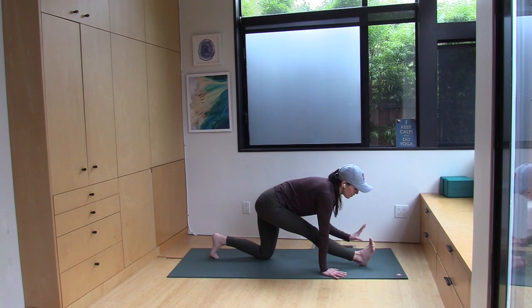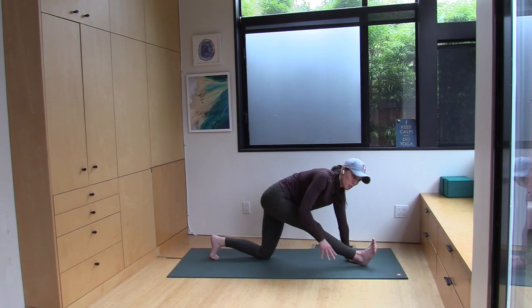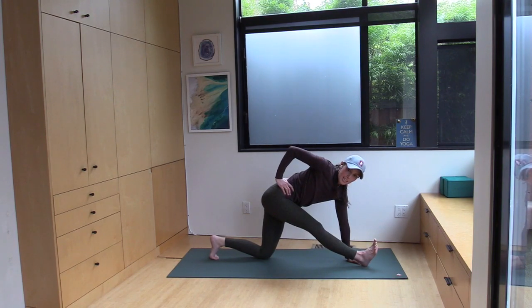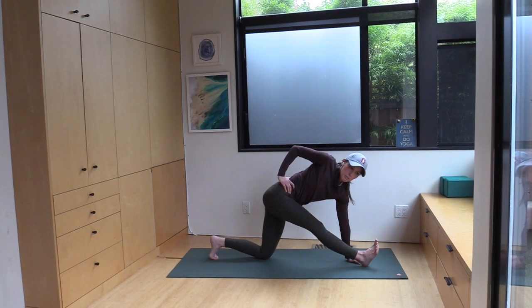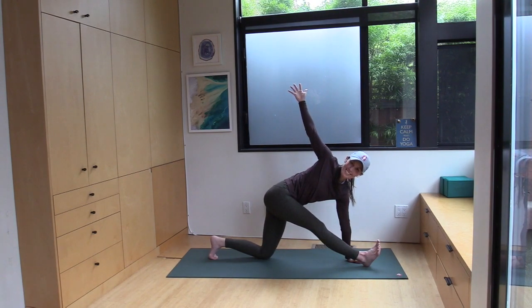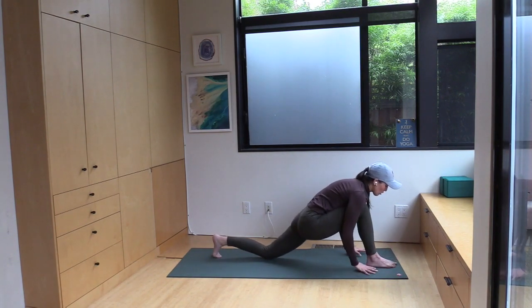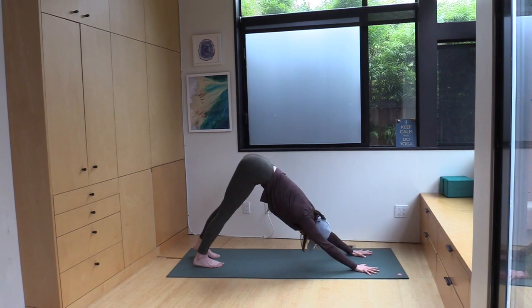Take your left hand and place it at your inner right ankle on the floor. Keep your left toes curled under — it's normal to wobble here. Bring your right hand to your right hip and turn your chest to the right. If anyone wants a little extra balance challenge, stretch your right arm back behind you like you're a human Mobius strip. Then bring your right hand down to the floor, and with left toes curled under, step back to downward facing dog.